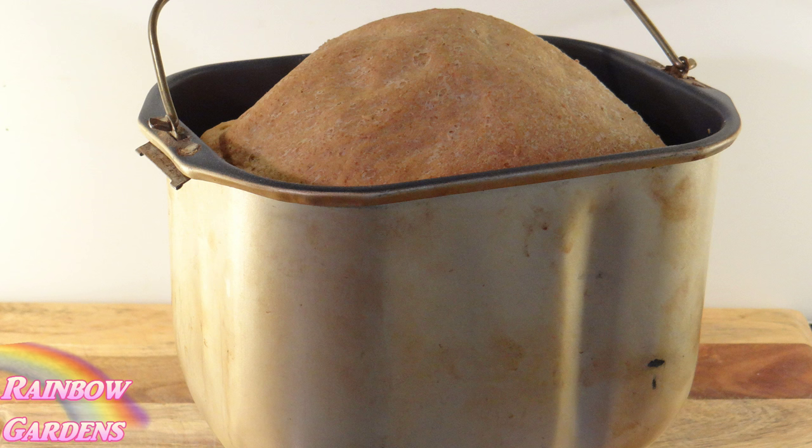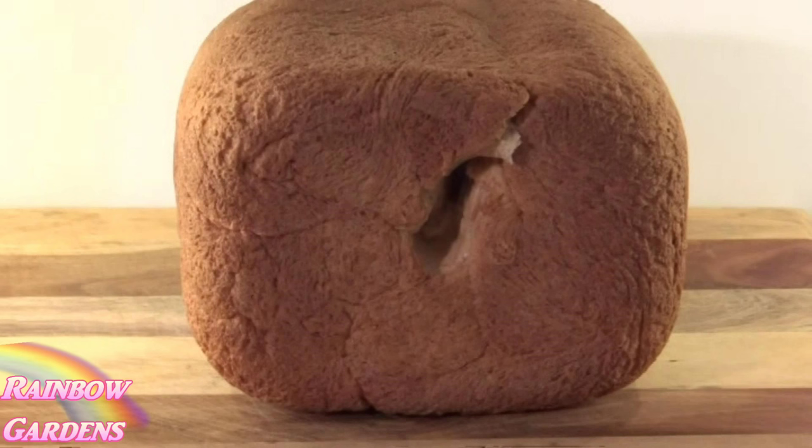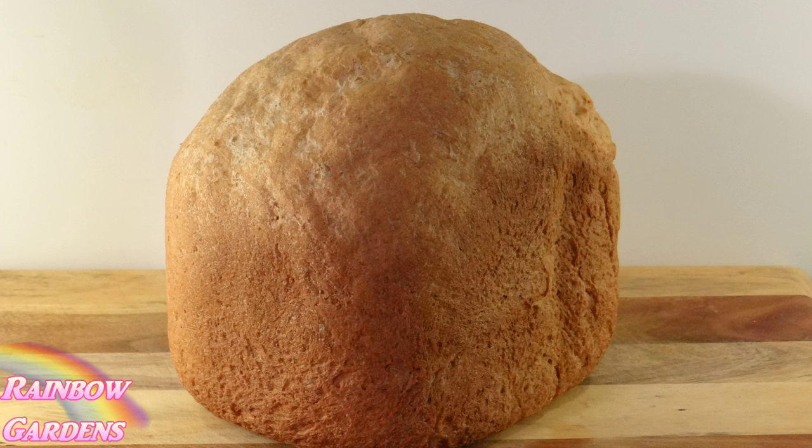I usually leave the bread out for about five minutes and then remove it from the pan. One step I didn't show is that sometimes you can pull the dough out after it's finished kneading and before it starts to rise, and pull the paddle out of the bottom — that will prevent the paddle from sticking inside your bread. My paddle removed clean this time; I change them out about once a year. If yours sticks, you can use needle nose pliers or tweezers, or remove the paddle early so it doesn't tear up your bread.